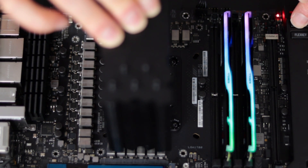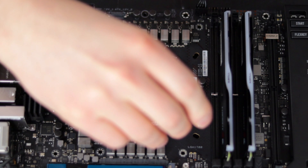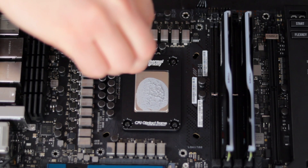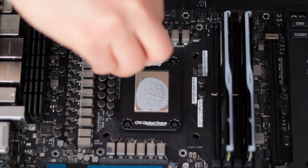We're getting the same error code, so I'm going to tighten it a little more. This time I'll do 180 degrees because the screws are still feeling kind of loose — I just don't think the CPU is getting full contact on the pins.